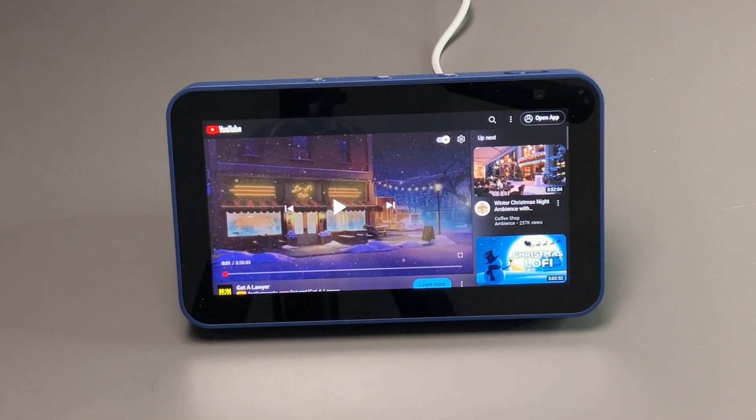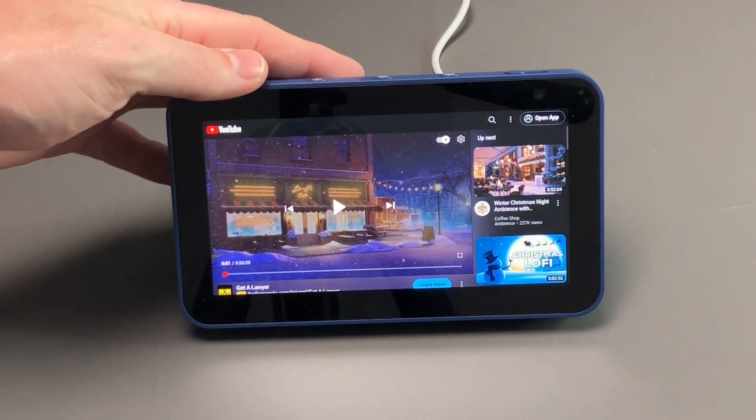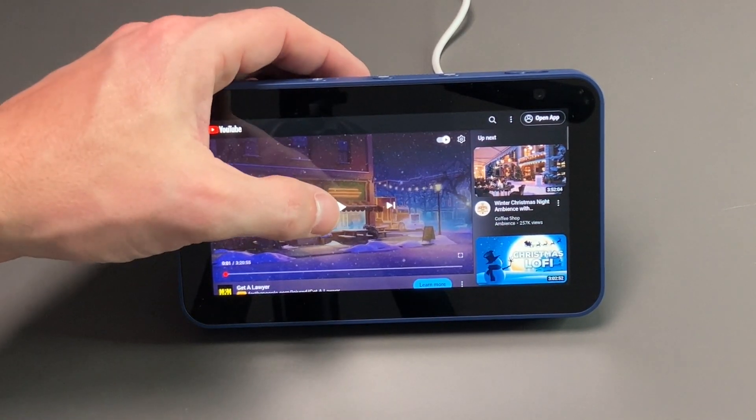Just to give you a quick idea of the sound quality on the Echo Show 5— these do get fairly loud and have decent sound. I'll go ahead and give you a quick sample from this video here.